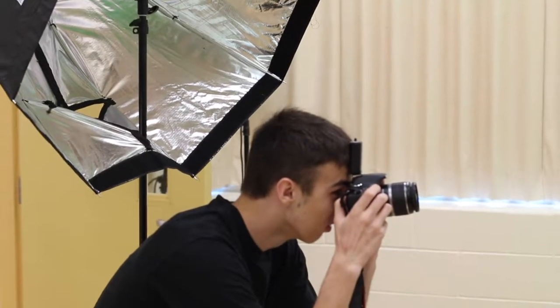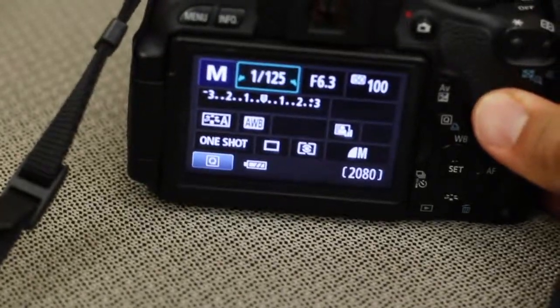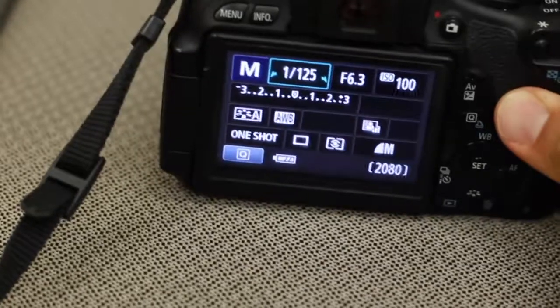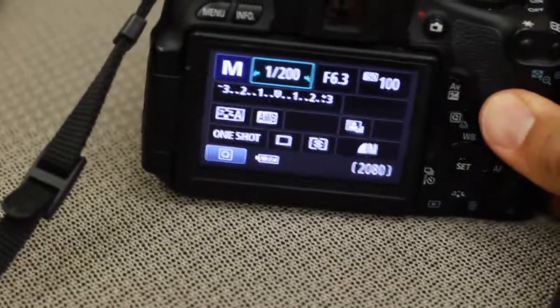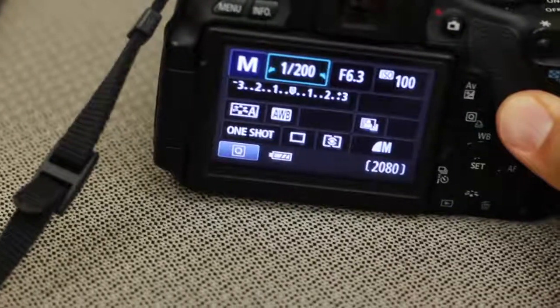Make sure a flash comes out, and there you go. If you're finding that your photograph is too dark, you can always lower the shutter speed to something like 1 over 125. If it's too bright, you can speed up the shutter speed to like 1 over 200, and that should help you out.